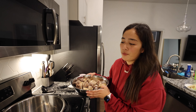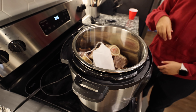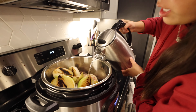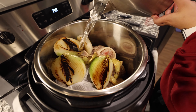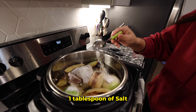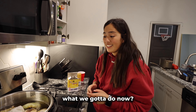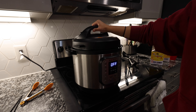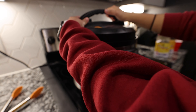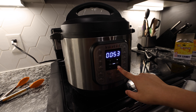Now we can finally start on the broth. Beef bones going in, then the spice bag. We're gonna add the onions and ginger, then submerge it with water. We're adding two tablespoons of fish sauce, one tablespoon of salt, and two pieces of rock sugar. Then we close it up, set it to pressure cook for an hour.